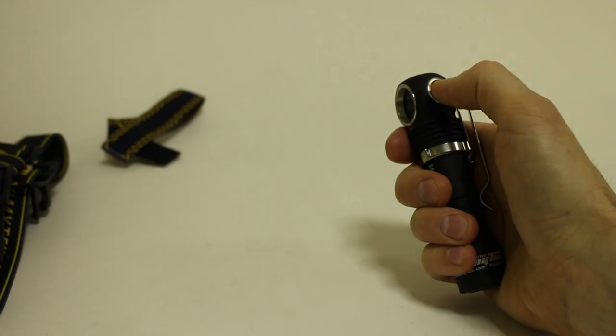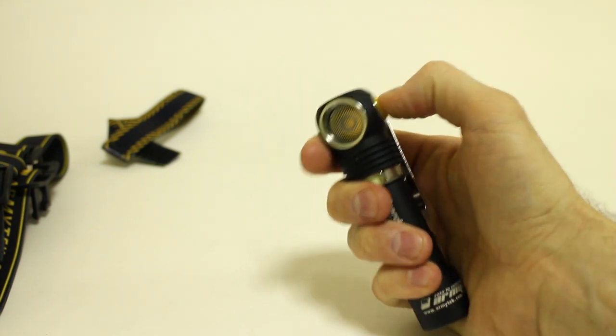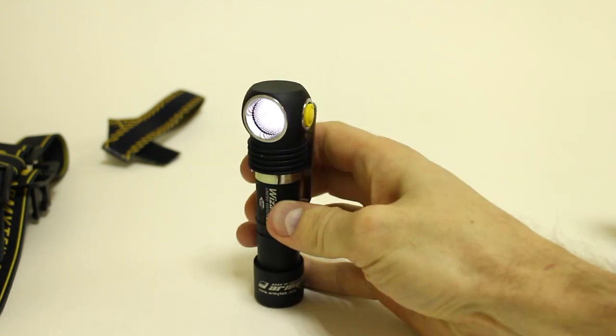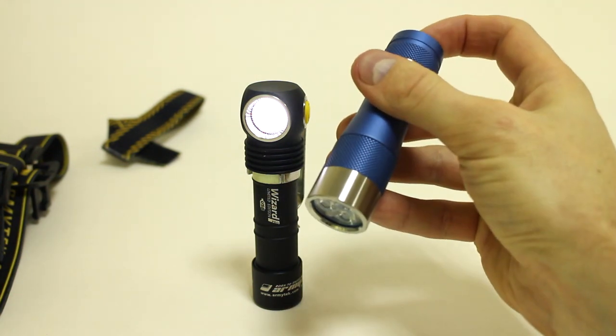It's a little thing, but it doesn't make sense — see how it waits half a second before turning on? There's no reason to wait. I already pressed the button. It should turn on in the first moonlight mode, then if I release the button right away go to memorized mode, or keep ramping up if the button is still pressed.